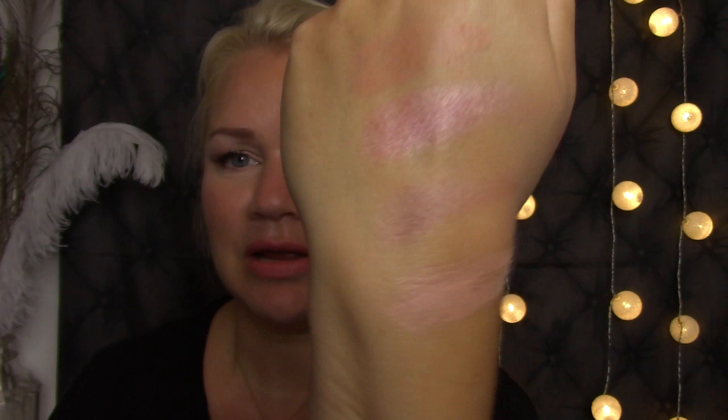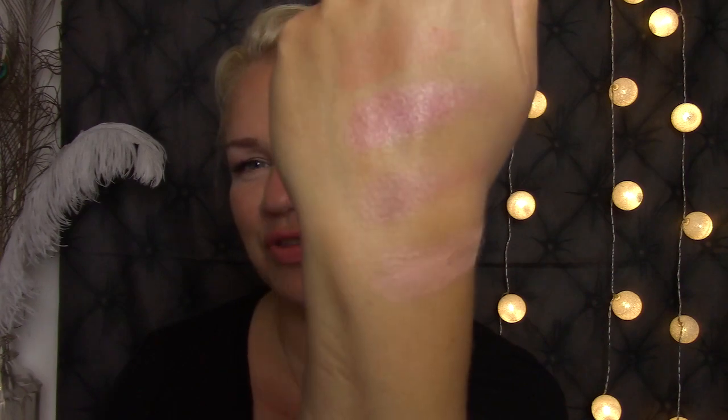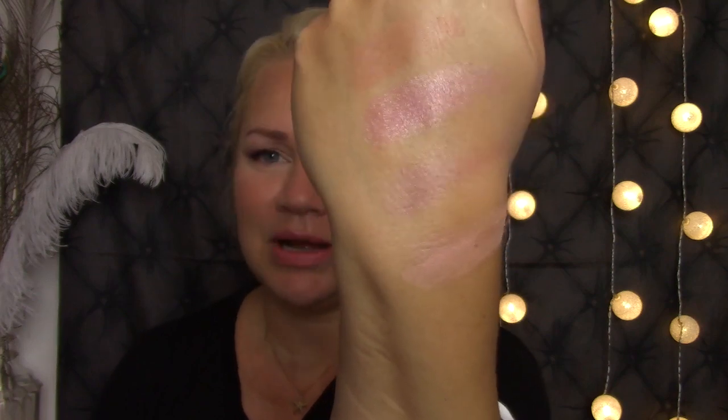The next one is the NYX Ombre Blush in 'Move Me.' This one looks like this — the ombre thing is very small because it's mostly this color and then there is another color on the bottom. I like that color as well. It's a more cool-toned but not that cool-toned, almost like a purpley mauve thing. I like that both in the summer and in the wintertime, and the pigment is fine.